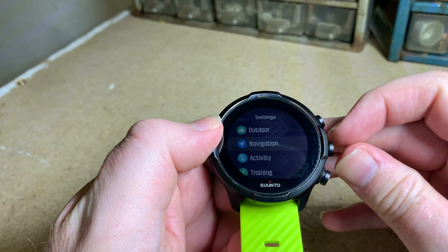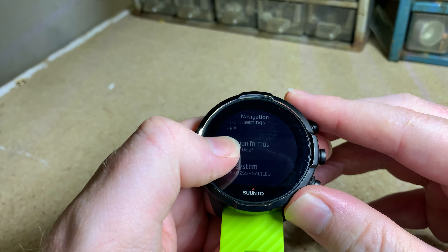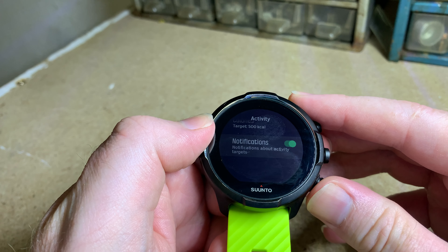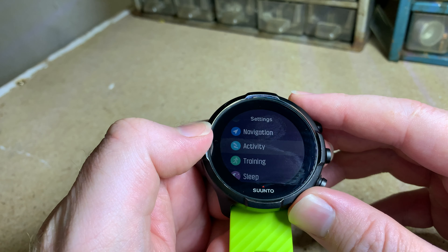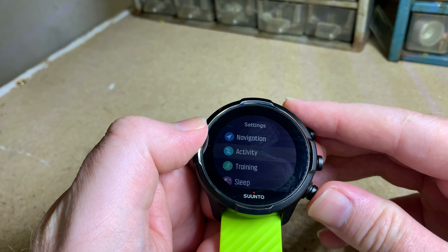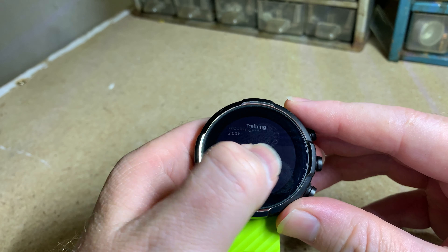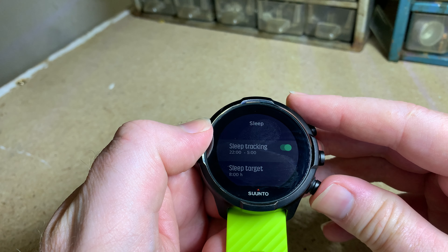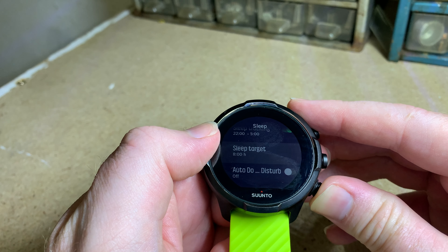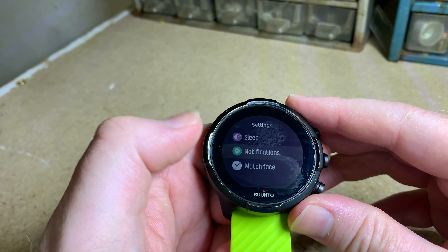Under activity settings you've got daily heart rate, steps, and calories. You can also get notifications from your phone — you can't reply though, so if you get a message or a WhatsApp it will show on your watch but you just can't reply, and obviously you can't get pictures. There's also training, your weekly goal, intensity zones, and sleep tracking where you set approximately what time you go to bed and it will only track from that time.